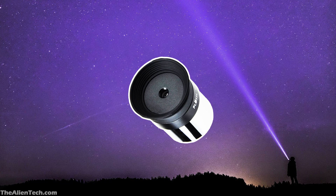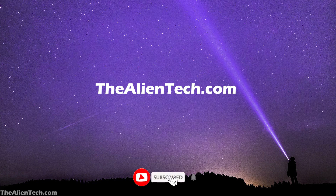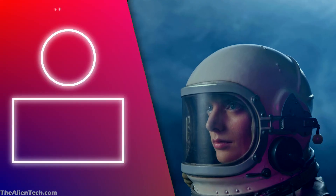A few good Plossl lenses are mentioned in the description — do check them out. There are many other types of eyepieces, which you can read about on our website. If you liked this video, give it a like and subscribe to the channel for more such content.